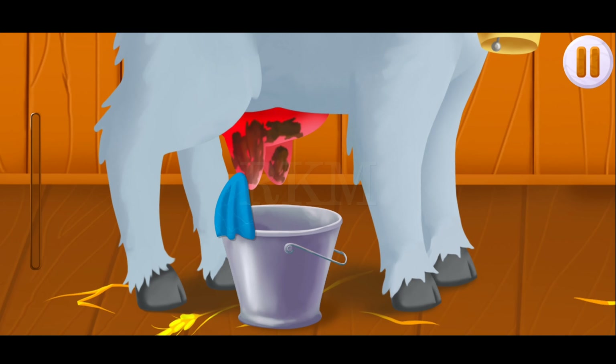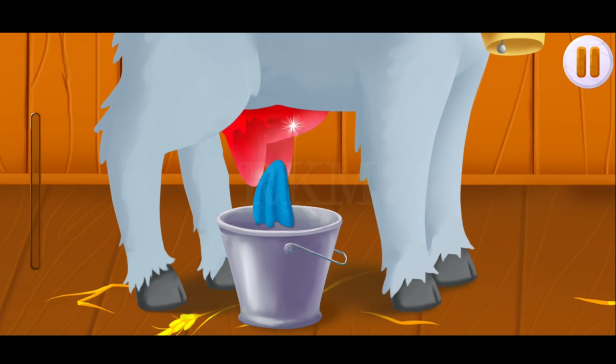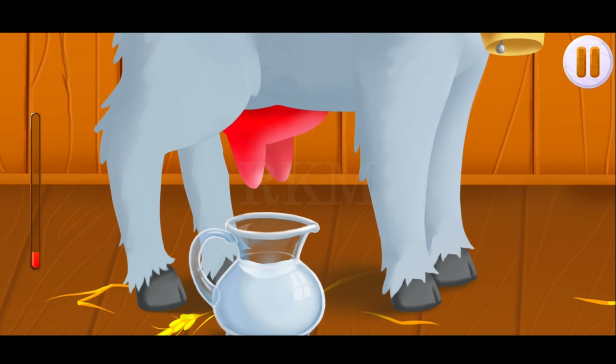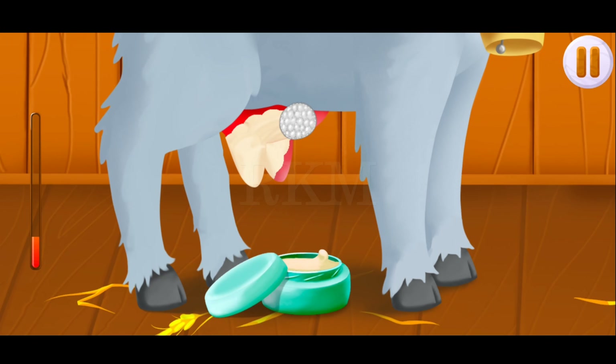Drag the cloth along the udder to wash it. The goat is fed and ready to give milk. Tap on the udder to milk the goat. We need to put cream on the goat's udder to keep it from cracking.